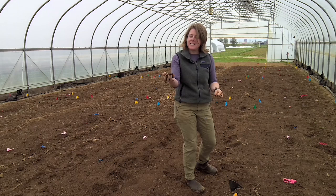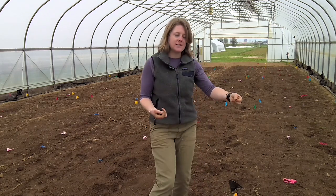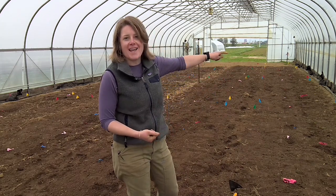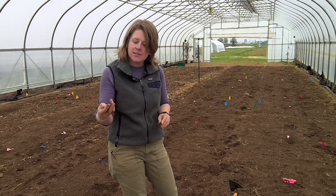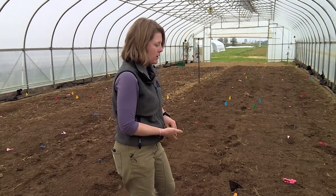It's going to be real sticky in your hands, and that's what you want. We have plots set up here, but if you were doing your entire tunnel all at once, you would try to walk along the edge to not compact your soil with your boot prints. We're walking around the edges of a lot of these plots, so just keep that in mind. If you don't have a soil moisture sensor, you're going for basically mud — sticky, wet soil.